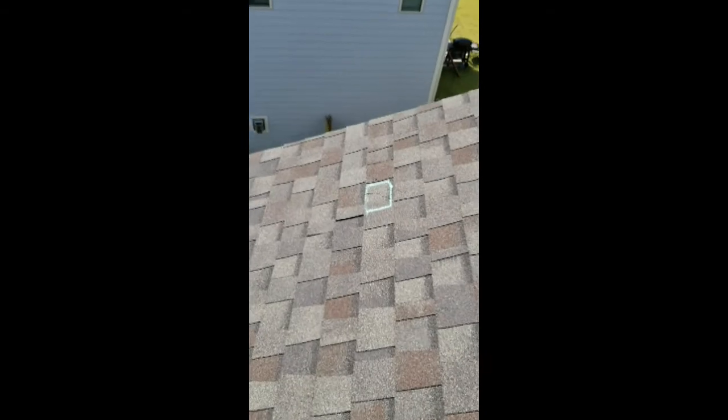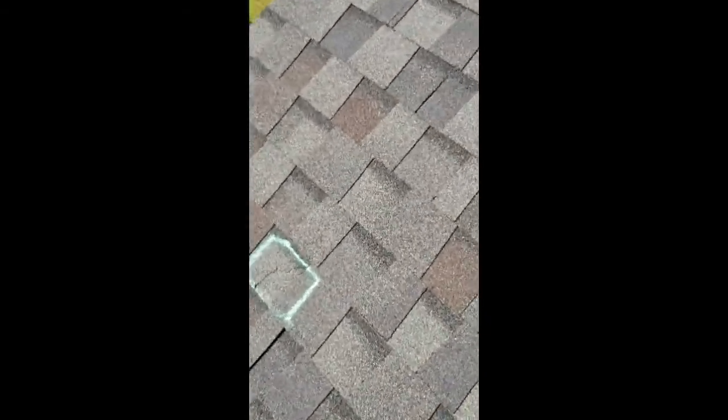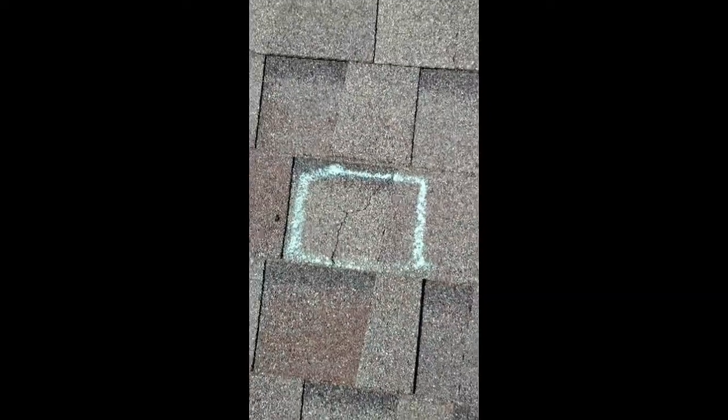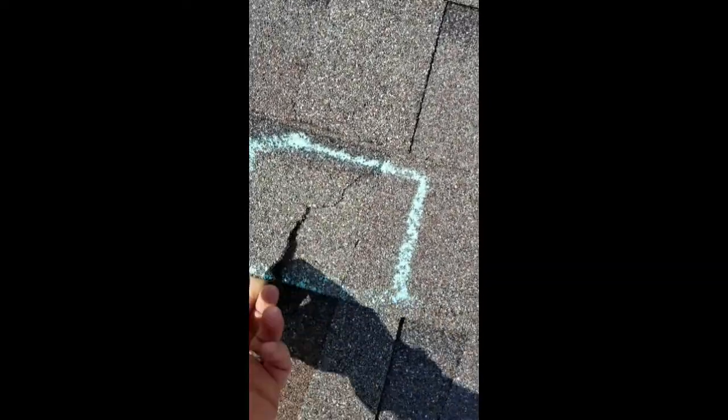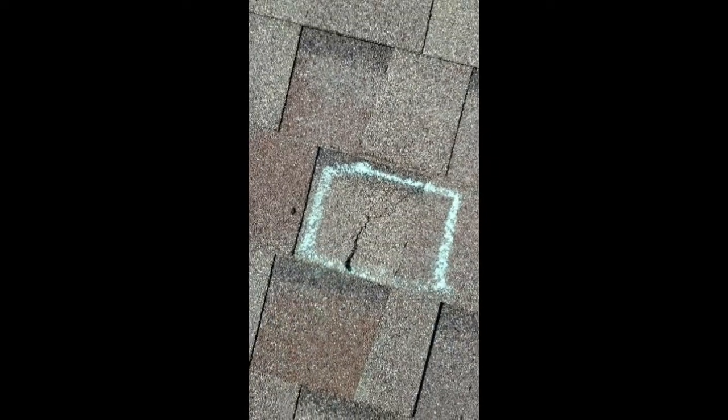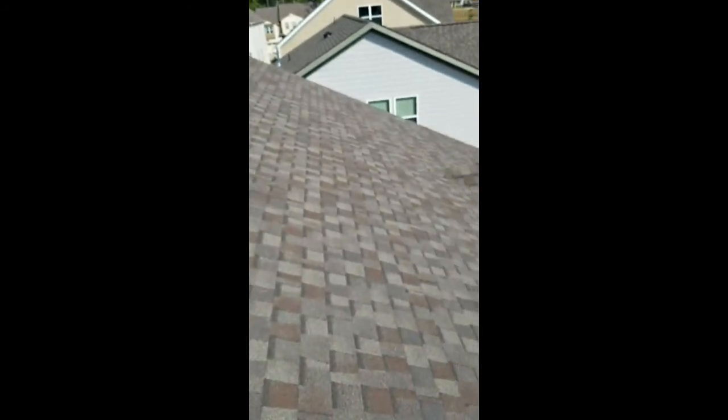Coming up on the front side of the roof, there's another shingle tab that's completely split. This one doesn't have any sealant — not even a poor attempt at a repair on that one. That one will blow off during a good storm and let water in.